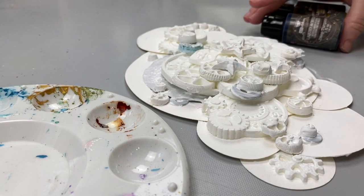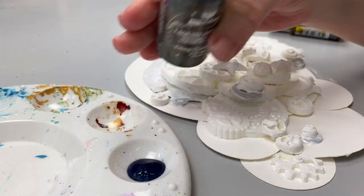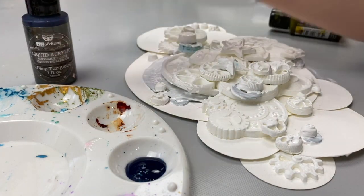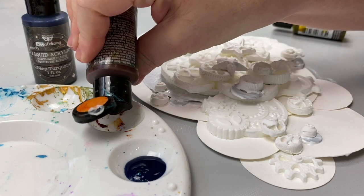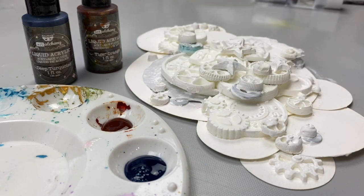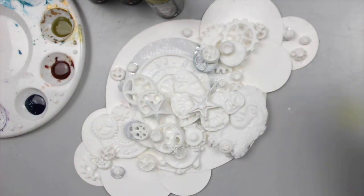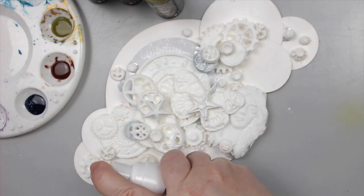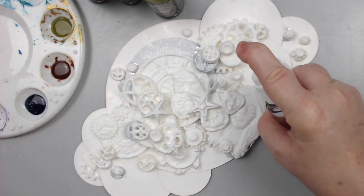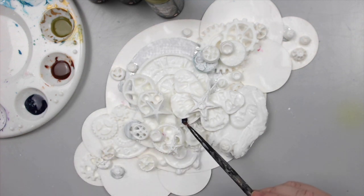I will be using Finnebar fluid acrylics today, but you can use watercolor sprays or any water-soluble product. If you don't have liquid acrylics you can dilute regular acrylics with water to get the same effect. The shades of color don't need to be an exact match, but the theory of how to apply them will help you attain beautiful results. Since I'm a brand ambassador for the Finnebar brand, I created this video with their products.